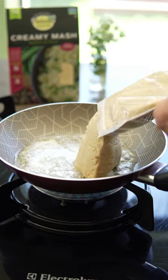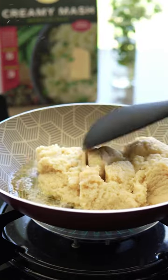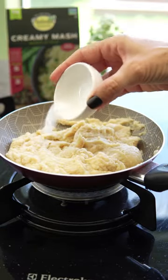Natural Heaven's Creamy Mash is made from hearts of palm and contains sea salt and malic acid. It's fully cooked and ready to eat.